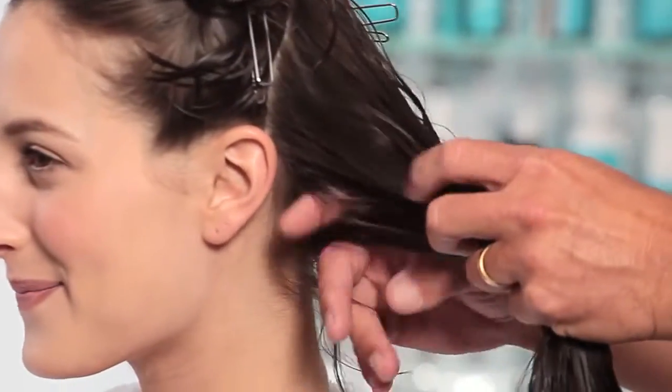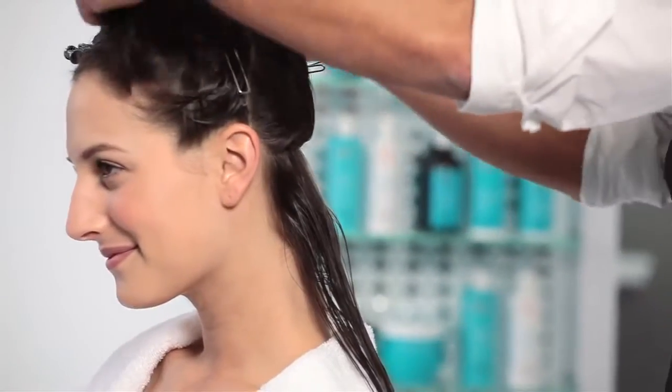Starting with the left section, take a small 2-inch subsection and clip the remaining hair out of the way. While that's maintaining its moisture, we can start working on a section and start drying it properly.